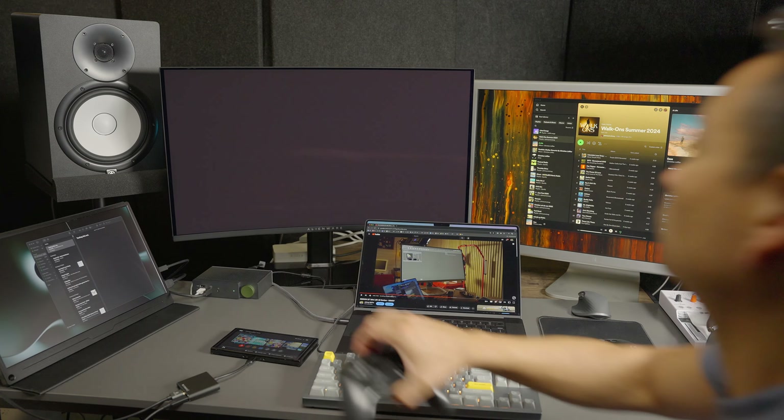Thank you guys so much for stopping by today to check out this quick review of the BenQ DP1310 USB-C Hybrid Dock. I have my affiliate link down below if you decide to purchase this — it's just a quick, simple way to support my channel. Thank you guys for watching this video to the end. If you can take a moment to subscribe to my channel, I would greatly appreciate it. Give me a thumbs up if you liked today's content and leave a comment down below if you have any questions about this dock, and I'll be sure to answer as soon as I can. I'll see all of you guys on my next video.